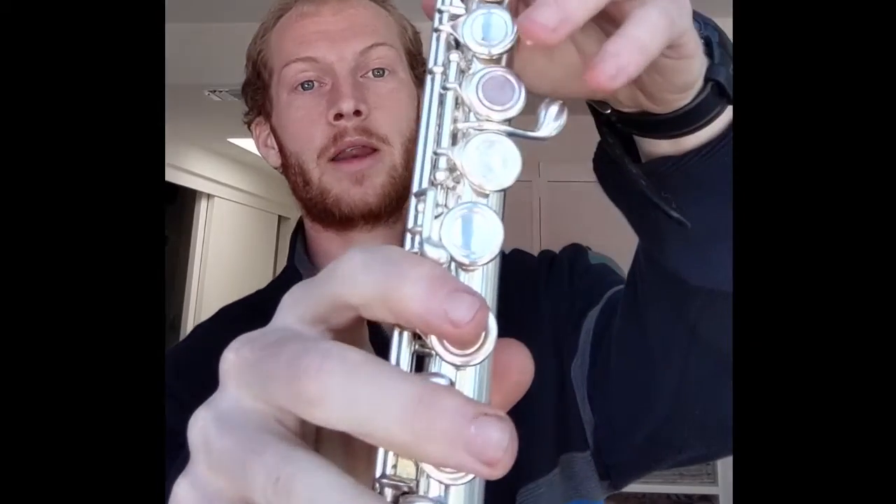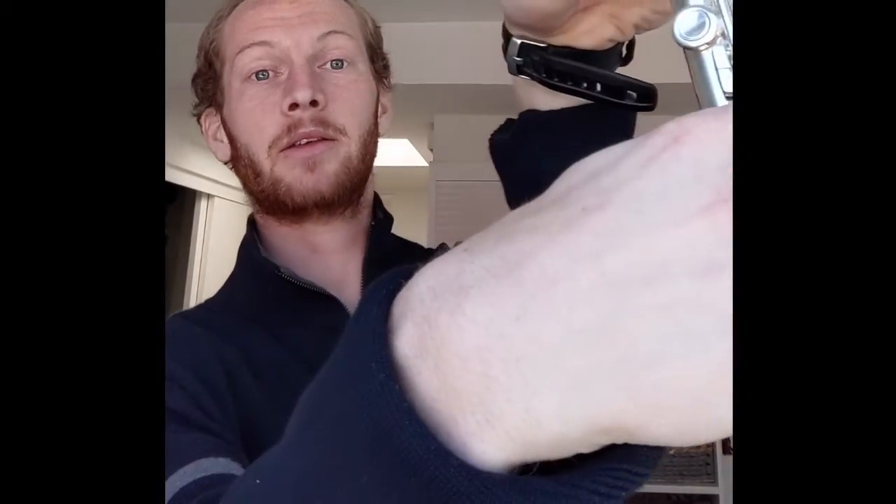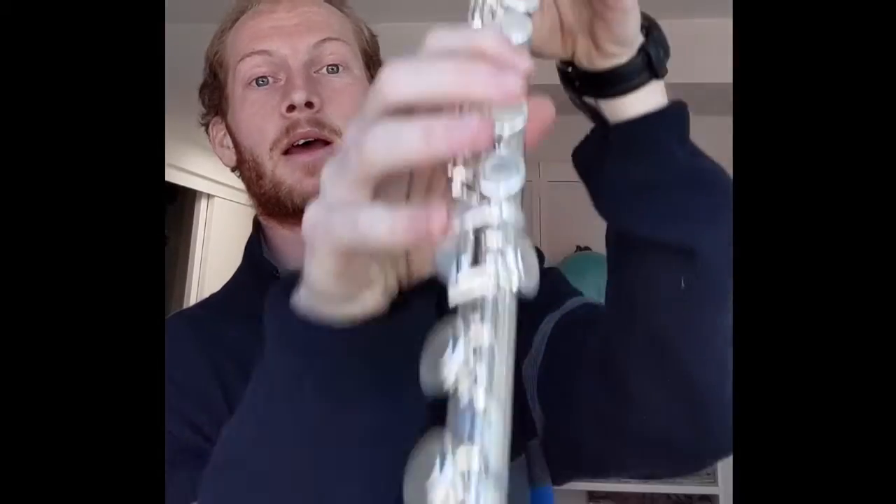We're going to begin our flute playing with F. F is fingered one, two, three, and one plus the thumb — make sure to add that pinky too. Now, F forte. Forte means loud. We'll hold for four counts, so breathe in for two, out for four. Ready — one, two, ready, go.